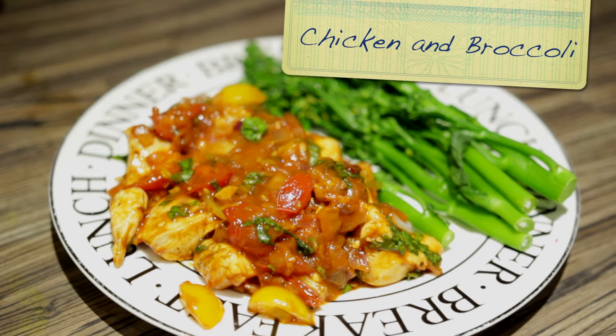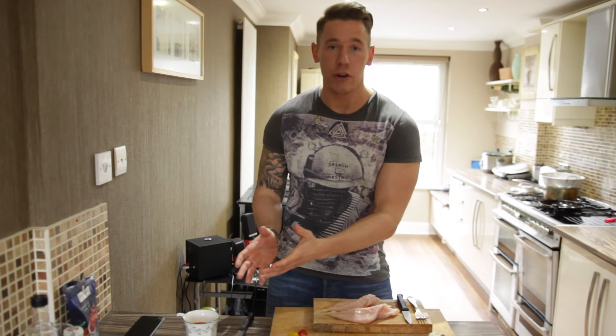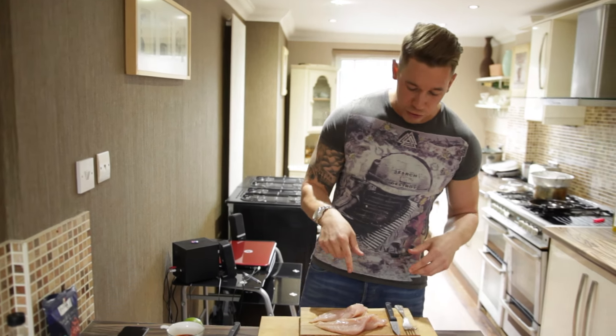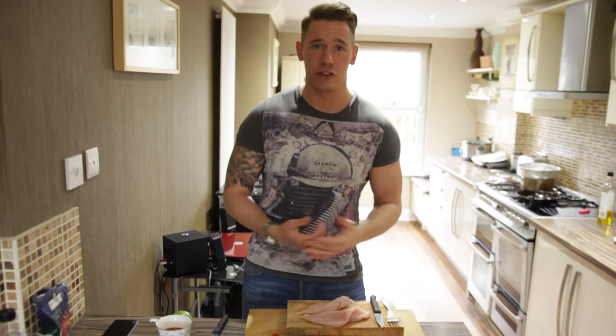Today we're going to take the stereotypical bodybuilding chicken and broccoli. These are the ingredients we're going to use — not many calories — and they're really going to enhance the flavor. I'm going to show you how to do it.